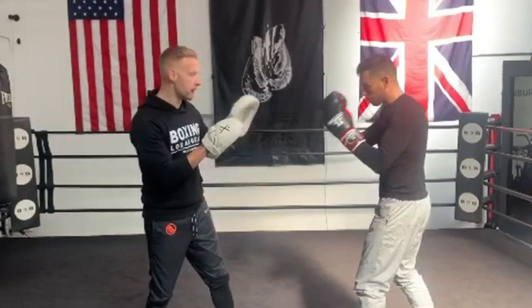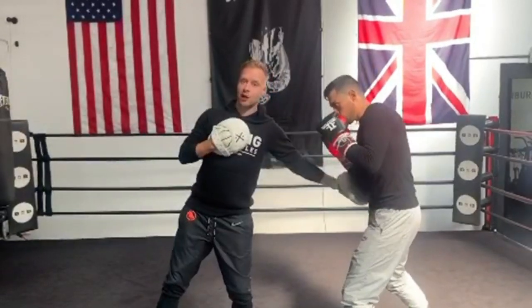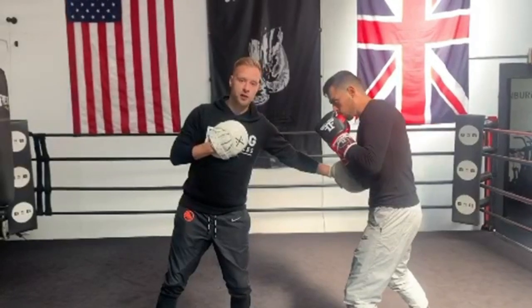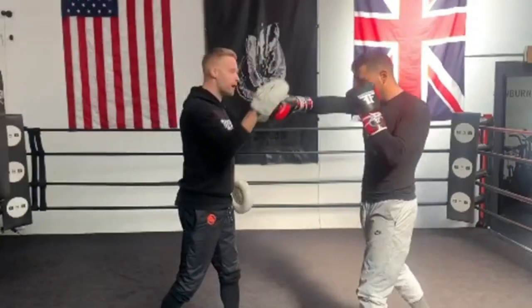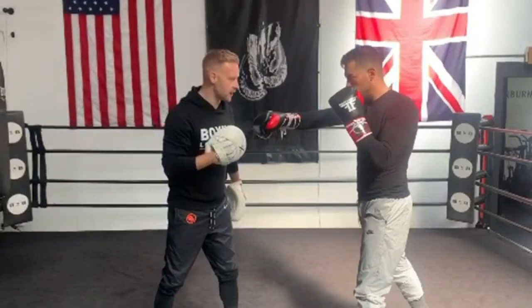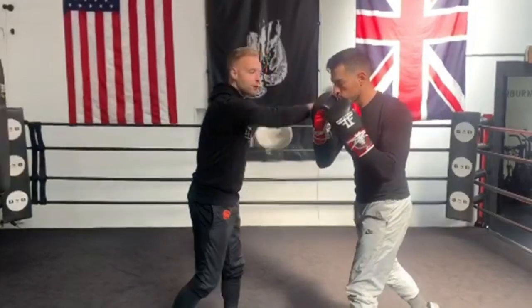Starting off, we start with the one-two. After the one-two, I'm going to throw a left hook to the body. He's going to catch it on his elbow, block that shot. From there, he's going to throw four counter punches — right hook, two hooks. Then we're going into defense again. He's going to roll under my hook, slip the right, then come back with a left hook, right hand.